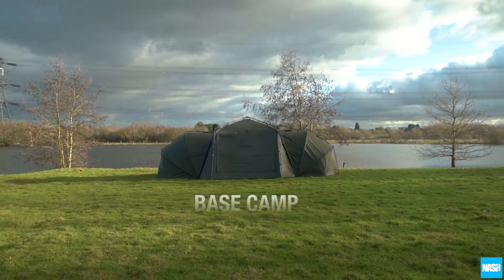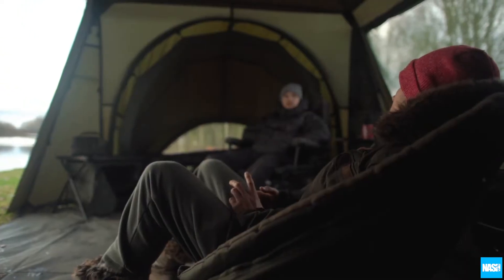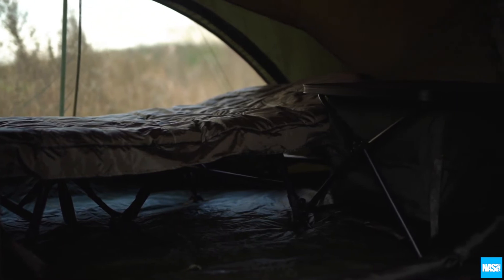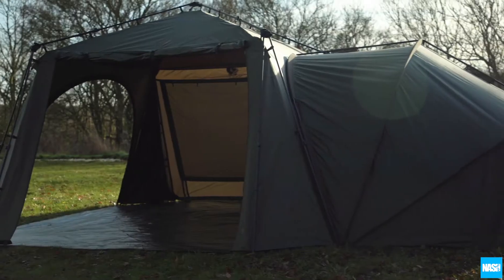The new Nash Basecamp. The Basecamp is the ultimate combination of bankside living space and accommodation, using the winning design of the Gazebo Pro with integrated modular sleeping pods.